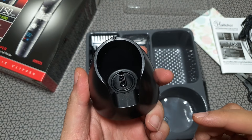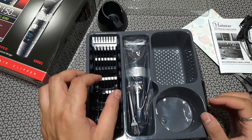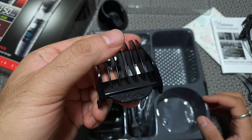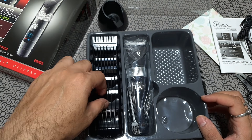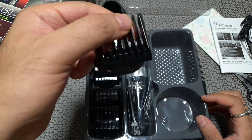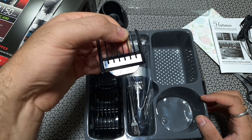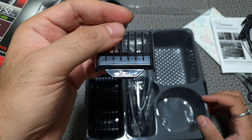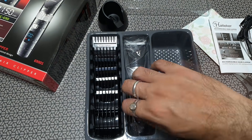There's a stand — you can keep the unit upright on it. Now getting onto the clips: there are various lengths available, starting from 3mm all the way to about 24mm. There's also a protective cap you can add to the trimming head so it doesn't get damaged when it accidentally hits something. A lot of clipping options with different clip lengths, and that's the protective covering.